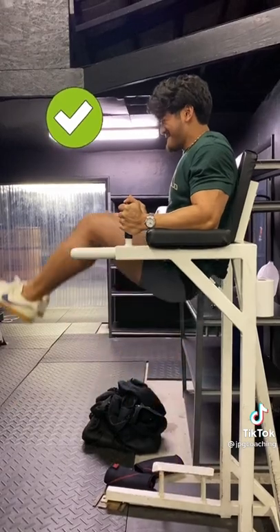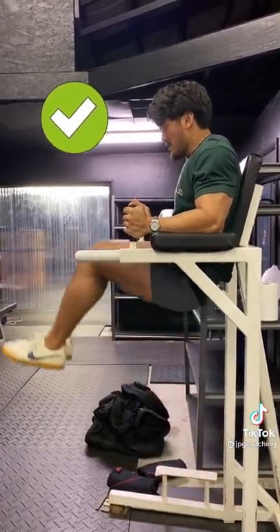Trust me when I say that when you make this change, you'll immediately feel the difference. Make sure you like and follow for more.